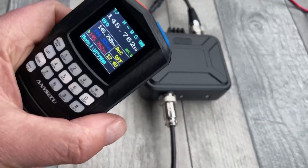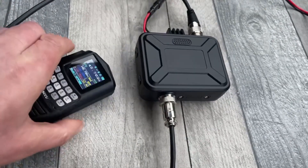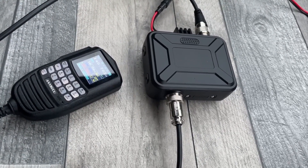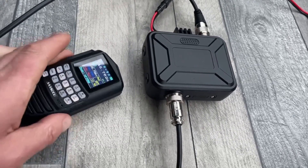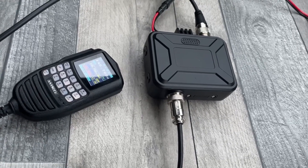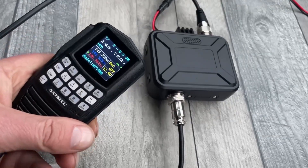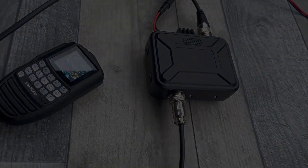I'm really amazed by the screen — that's a better screen than the Icom ID52. I've got to return this radio, but I'm giving this one the thumbs up. I'd recommend programming it using the computer — makes it a lot easier, although you can do it from the keypad. 73, 2E0 UKH.